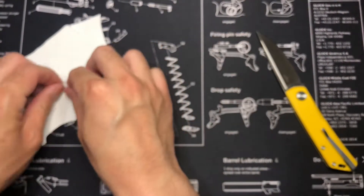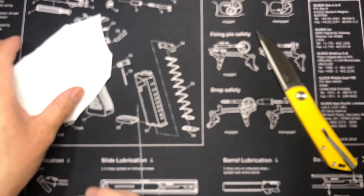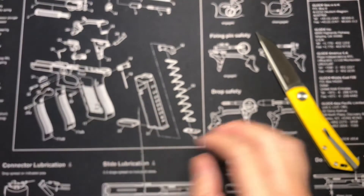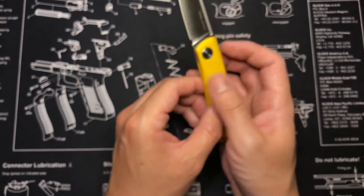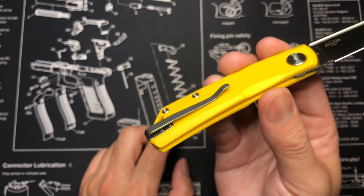Hope you guys like what you see here. If you do, give me a like, subscribe, and leave a comment below if you have any questions. And at the bottom of the description I'll let you guys know if the pocket clip is easy to remove or not.